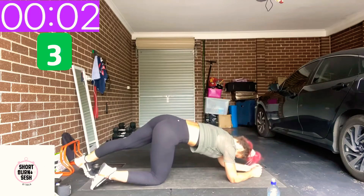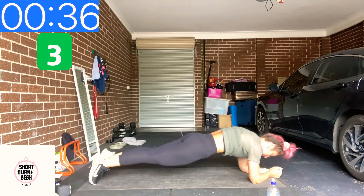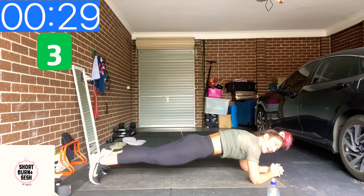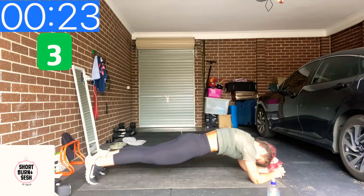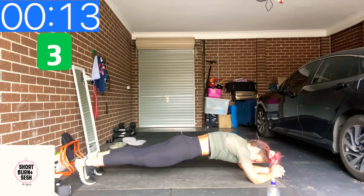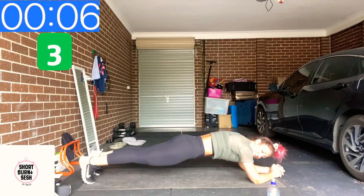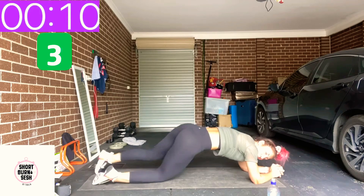Shake those wrists out — we're going to our RPG planks. We've got two exercises left. Remember, you can just hold the plank if you have to. Five, three, two, one.